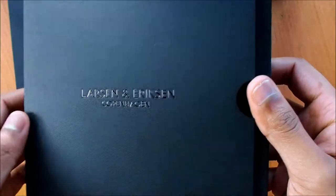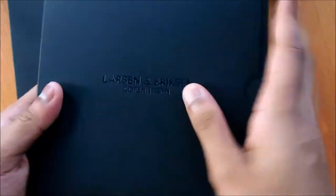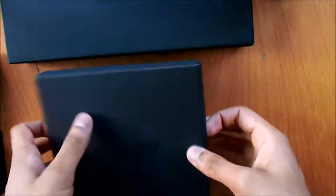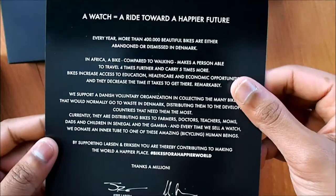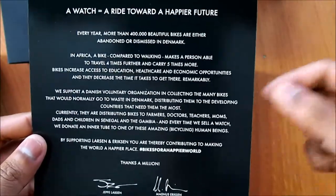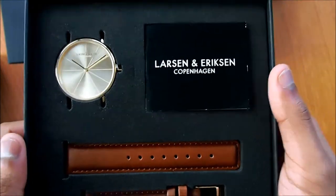The packaging definitely looks like it's from a high-end jewelry shop — it's simple and very beautiful. Inside the box we have the watch and the campaign card which reads 'a ride for a happier future.' We've discussed this more in our blog post, so do have a look and a read. We're pretty sure you'll like this gold gold brown collection from Larsen Eriksson.